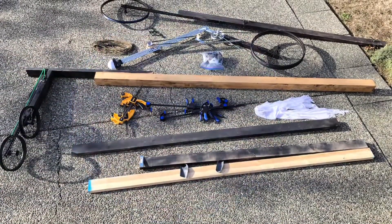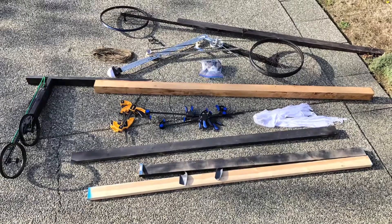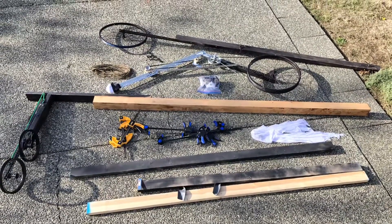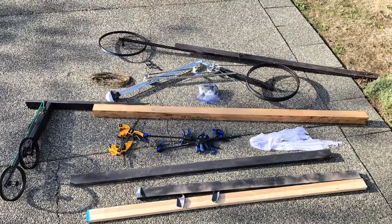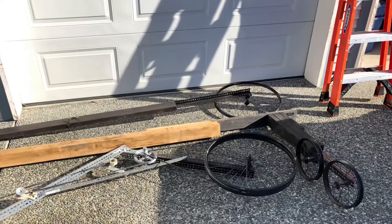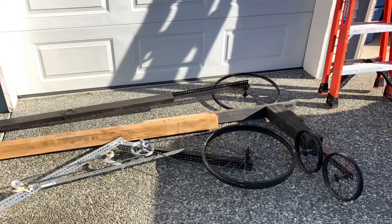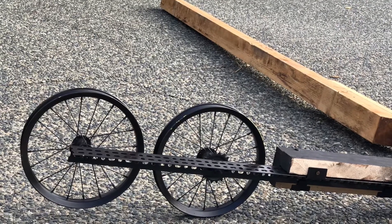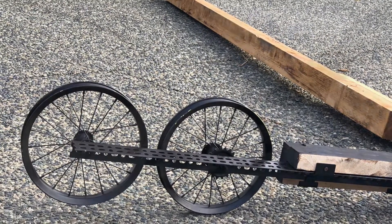Hi. This year I decided to add a flying ghost to the Halloween effects — we'll see how it goes. The last few months I've been collecting discarded bicycles, an old sewing machine, parts from a dryer that I repaired, and got some wood and some clamps.